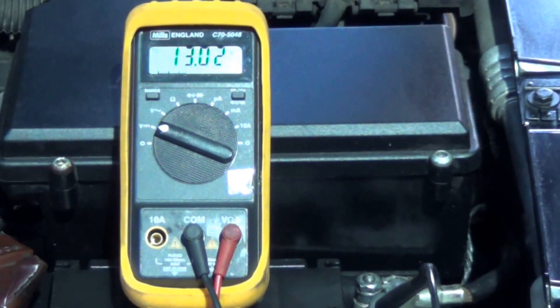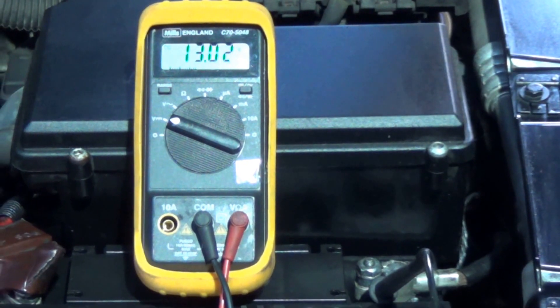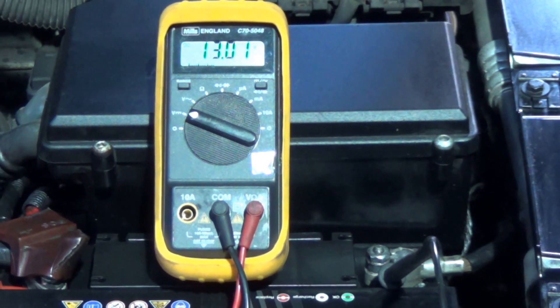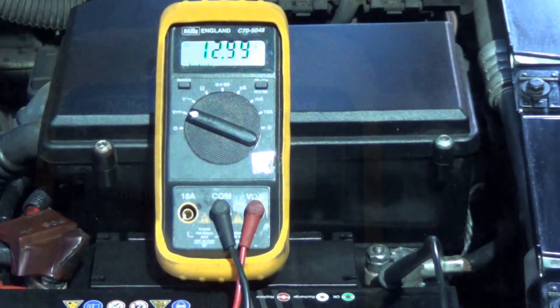The new battery is fitted to the car and as you might be able to see it's showing 13 volts. It was supplied fully charged, so that's to be expected. I'm going to start the engine now, and what should happen is that there'll be a very slight decrease in voltage for a second or so, and then it should rise to approximately 14.4 to 14.5 volts where it should stabilise — and if that's the case then we're good to go.